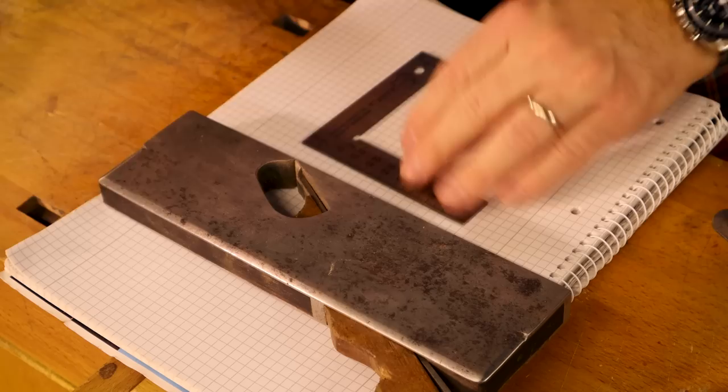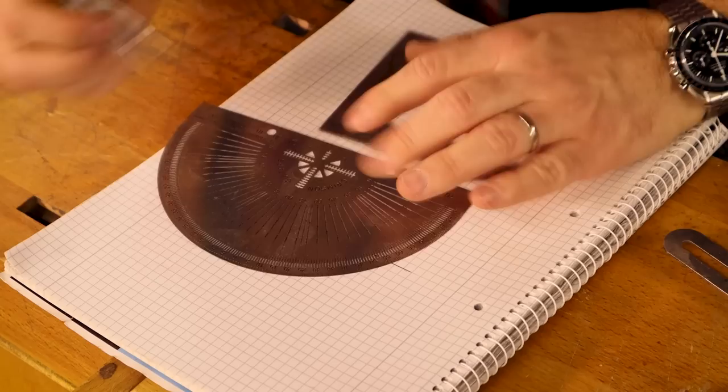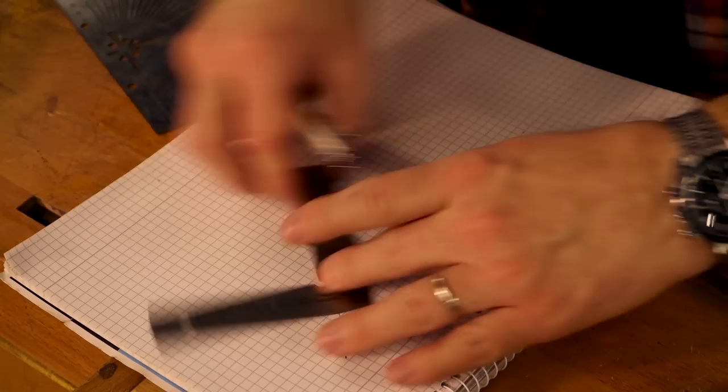I'm not one of those people that thinks the exact angle is be-all, end-all. But in the interests of strength and stability, I'm going to go 45 degrees. We're not going to be doing much cutting, but it is inside a rebate and needs some strength.